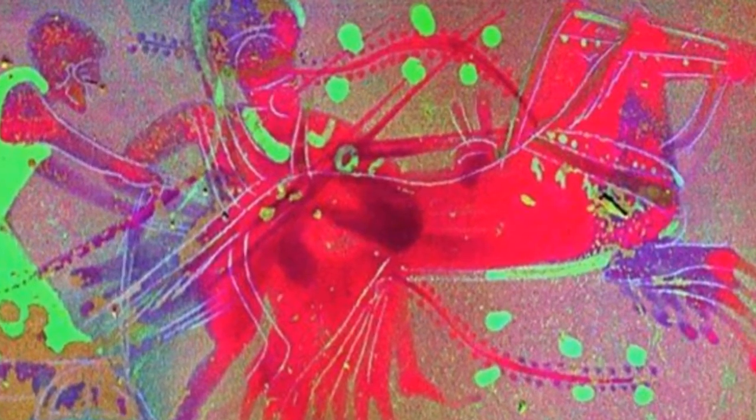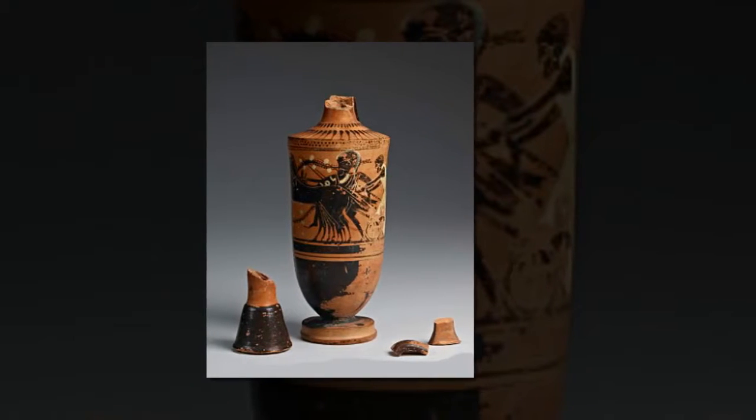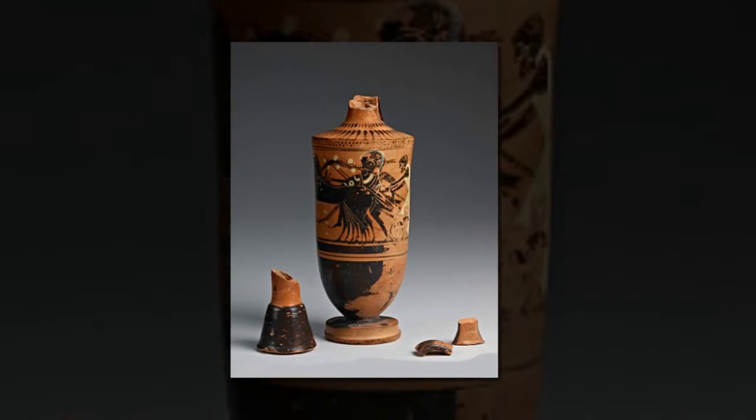One such study, done by student Kevin Chow, took a deeper look at the techniques of the ancient Greek potters, which are difficult to reproduce and not entirely understood. The study focused on an Athenian oil flask called the Lycidas from 500–480 BC. Using a technique called synchrotron X-ray fluorescence, the team was able to uncover surprising steps in the production process that challenged the conventional understanding.